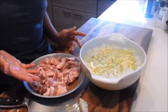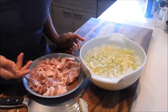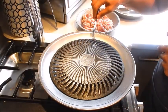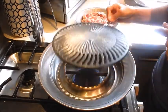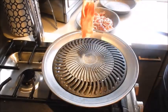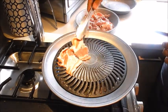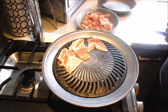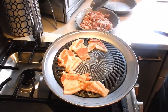By placing the cabbage in the ice water it's going to give it a nice crispy, crunchy texture. All the prep is done — just wait another 10 minutes for the pork to finish marinating and we can start cooking. Here I have a stove top grill with a slotted top and a ring underneath to catch any oil. Set it to medium heat, then just lay the pork on top.